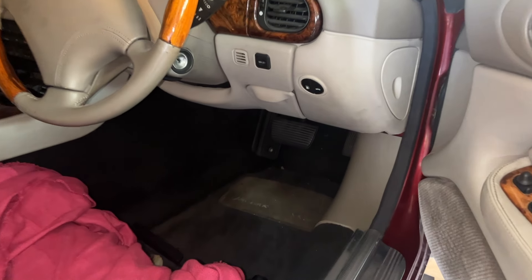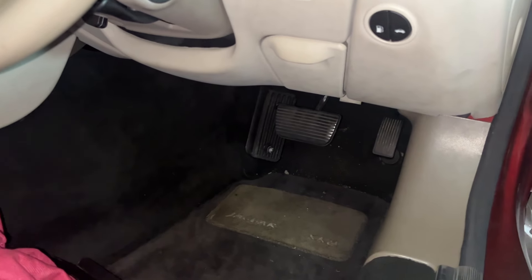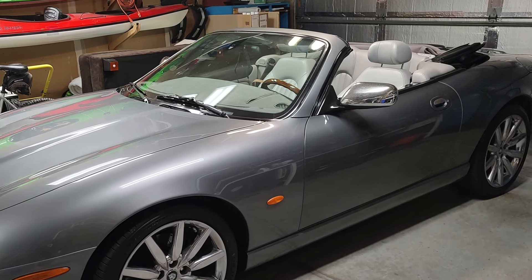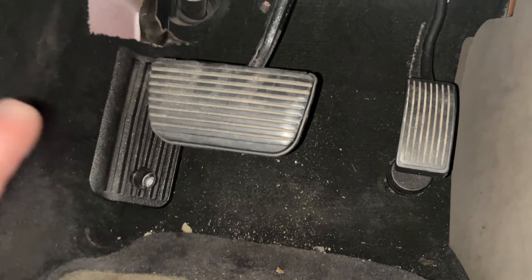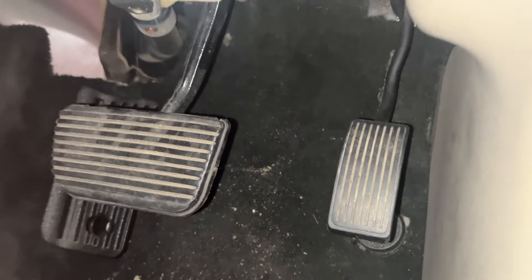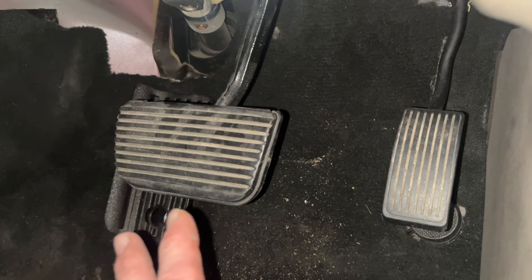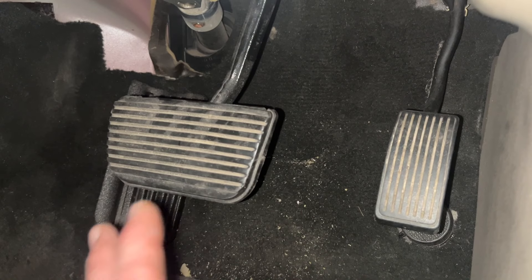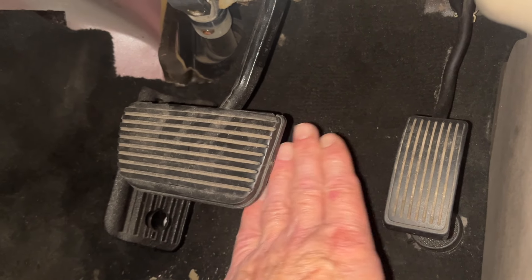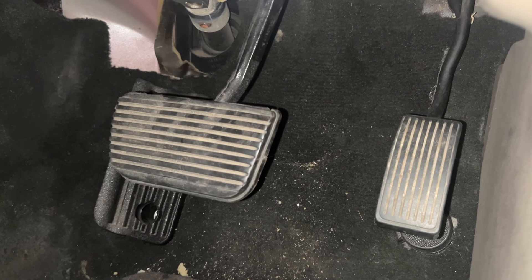My car is a Jaguar XK8 1996, the first version. Gary's car is a later 2003 and it's right-hand drive, but the principle for pedal positioning is relatively the same. The accelerator pedal is slightly behind the brake pedal — I've tried to measure it and it's roughly an inch, 25 to 30 millimeters. So Gary's asking: can we move the brake pedal back a little, in line with the accelerator? Let's have a look at the mechanism on the bench and see what we can do.